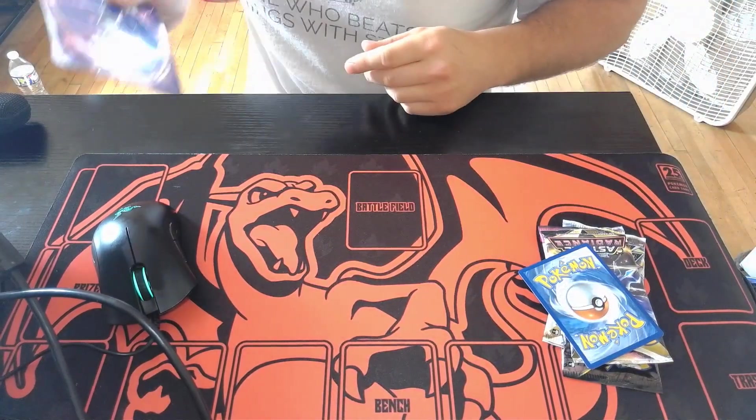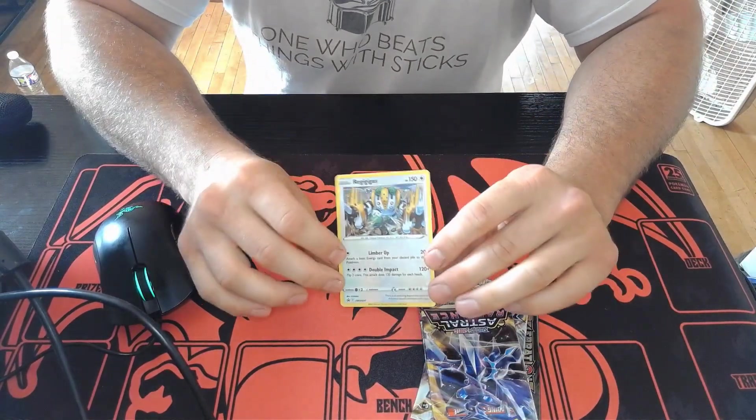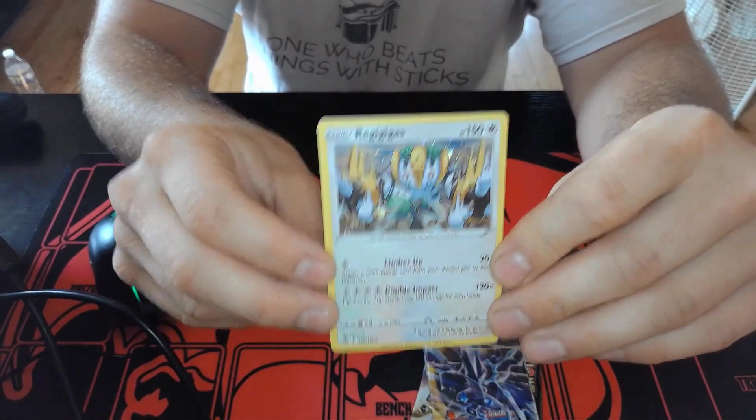Today's the Fourth of July, so happy Fourth of July! This is the holo that I got — Reggie Gigas. That's pretty nice, it's a cosmos holo. Not bad!